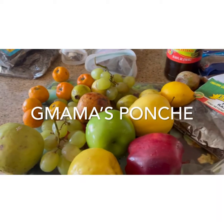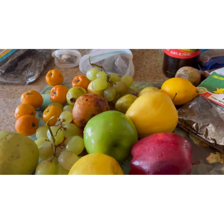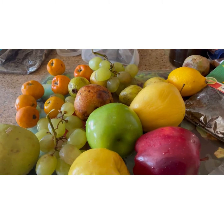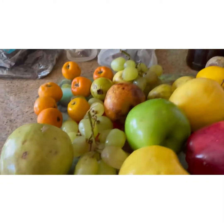Hey guys, I'm at it again, and I got a plan, and you know what? It's gonna be good. I'm gonna make punchy — anyway, that's what I'm making today: P-O-N-C-H-E, okay?